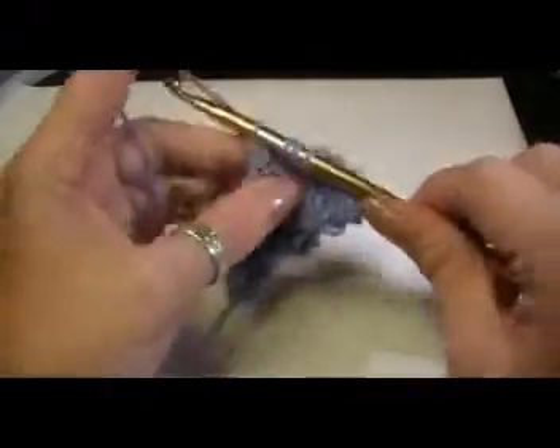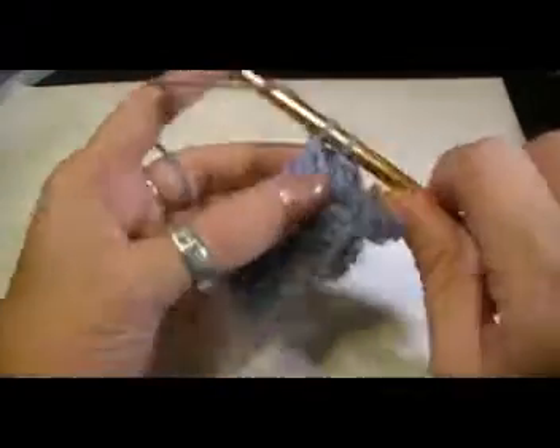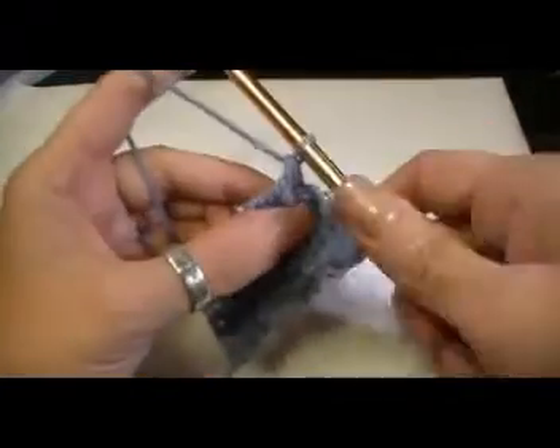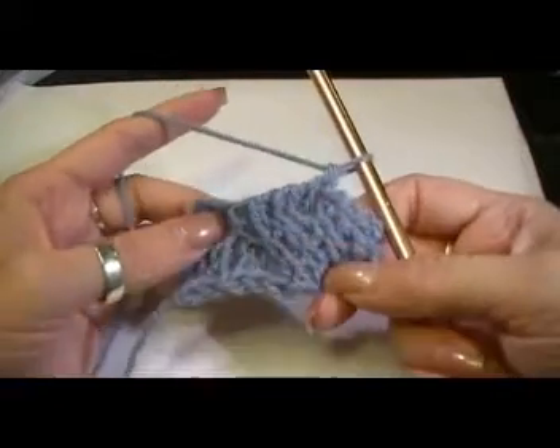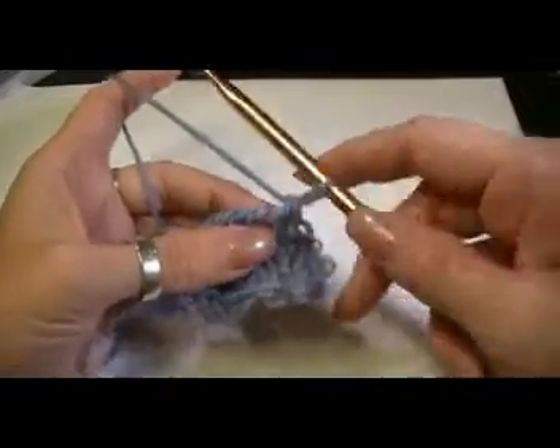All the way — three more to close, one, two, three. Now you see it's starting to form, and I'm going to do one more row for you.